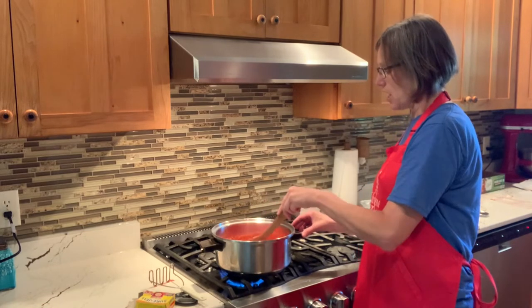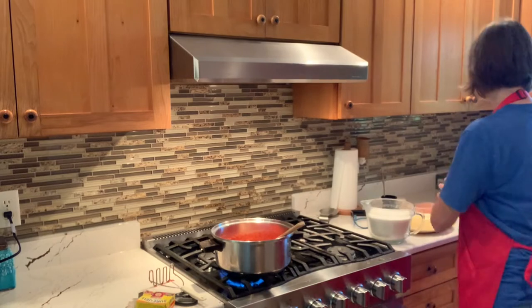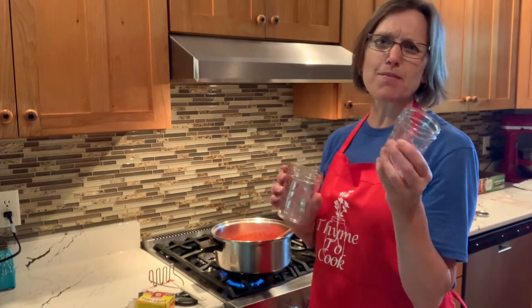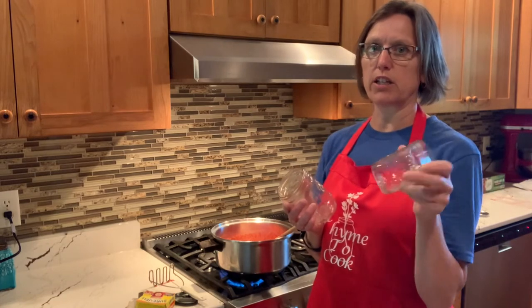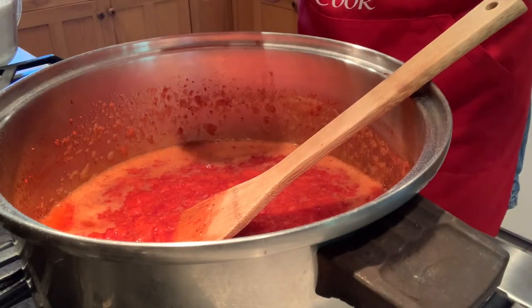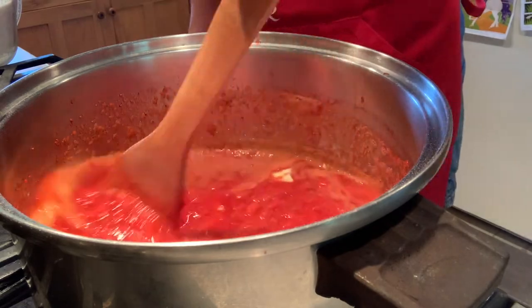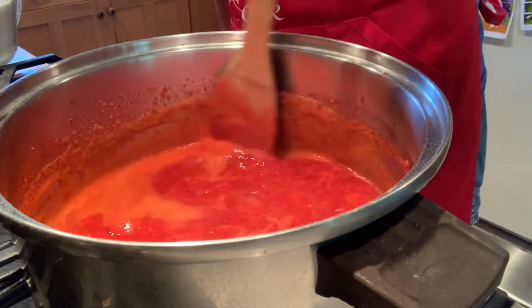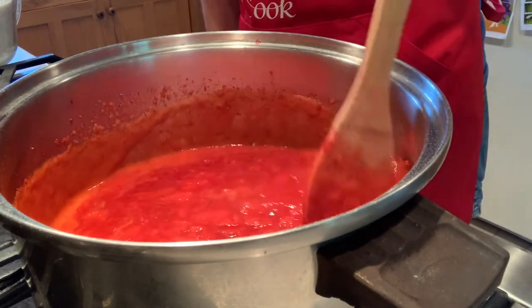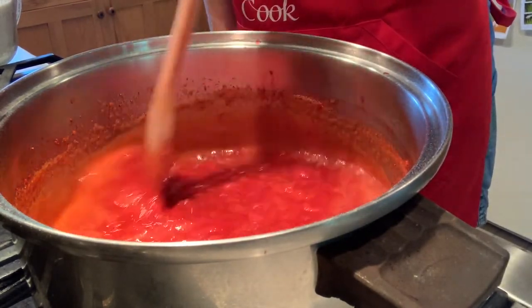I prefer the smaller jars when making jam. If jam sits in the fridge too long it can get sugary, and with big jars we just don't seem to go through it fast enough. Into the pot we're also going to add just half a teaspoon of butter to prevent some of the foaming. I've never had much trouble with foaming, but I usually do add it. If foaming occurs, skim it off before filling your jars. We're going to stir here and there fairly frequently and let this get to a boil.